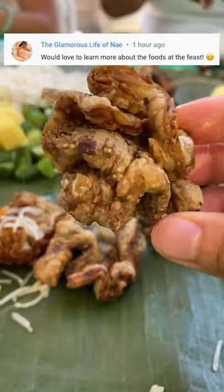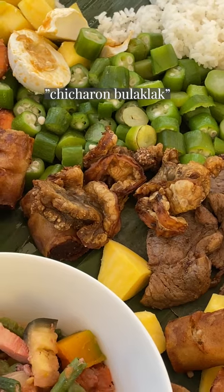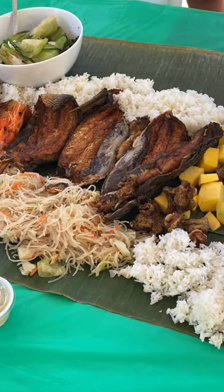Do you know what flower chicharron is? That's translated from Tagalog — chicharron bulak lak. And unless you've had it before, I don't know if you'll guess this one correctly.